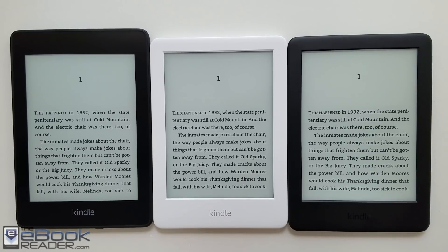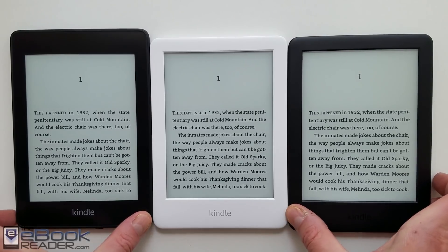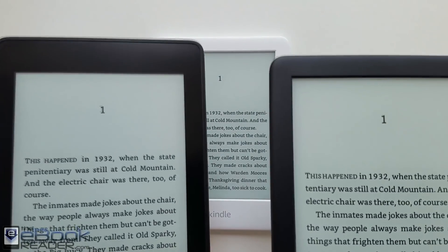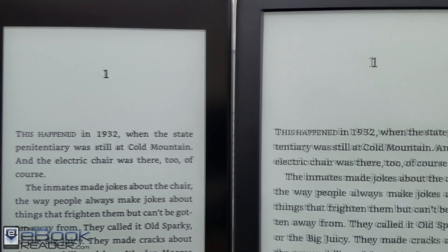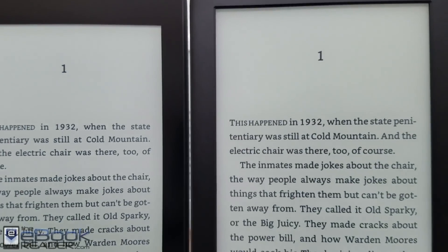Hey, how's it going everyone? Nathan here with the ebookreader.com. Today we're going to compare the Kindle Paperwhite 4 on the left with the new entry-level Kindle for 2019 that sells for $89, so it's $40 less than the Kindle Paperwhite.